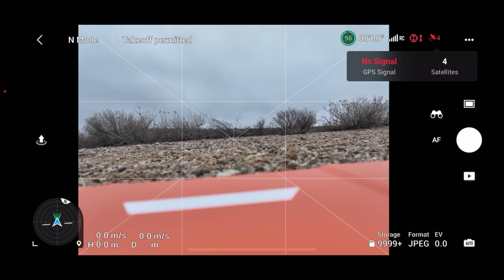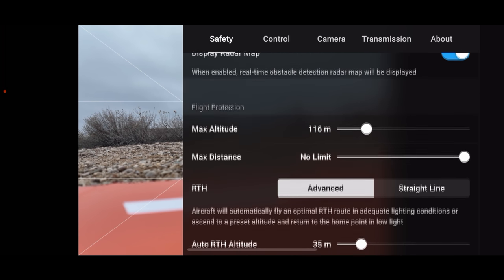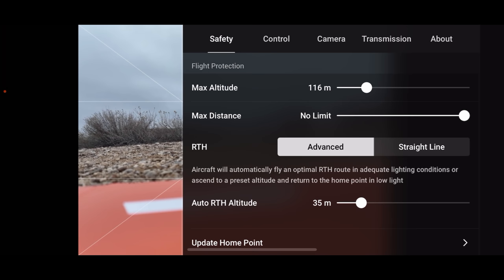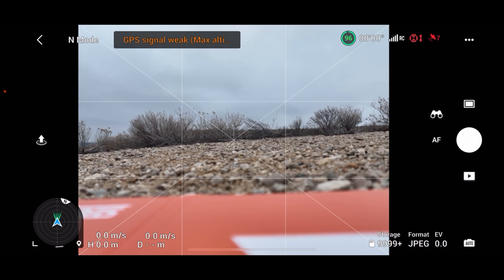I can now echo what others are saying — I've only got four satellites. Typically in the past I've always fired this thing up and almost instantly got satellites. We'll see how that goes. In the meantime, let's look at the rest of the safety menu. We are on bypass, which is what I want. 35 meters for our return-to-home altitude, which is good. I'm going to go ahead and calibrate the compass because we just did that firmware update, although it's not asking for it.